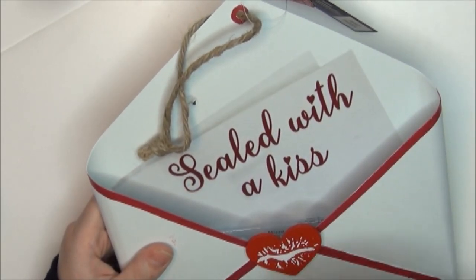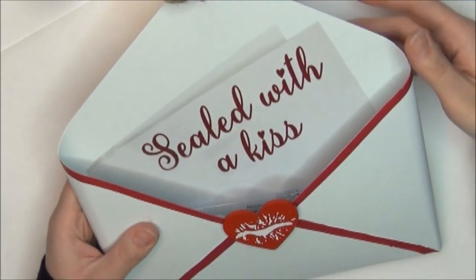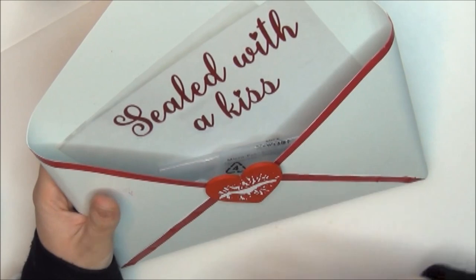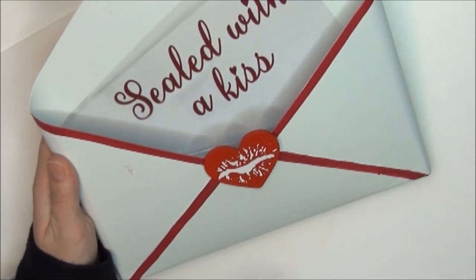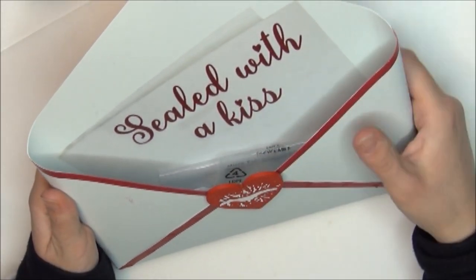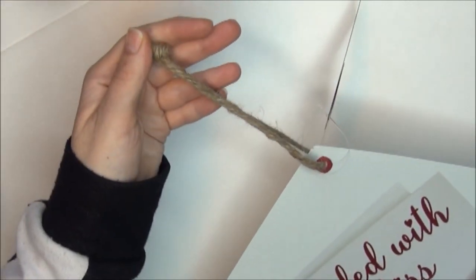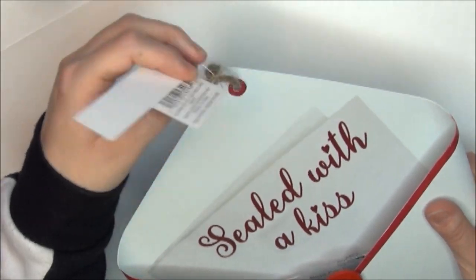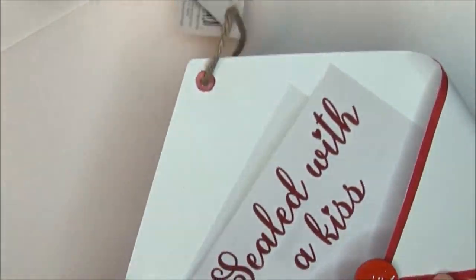The first thing I'm going to show you is this really cute decor piece. It is a metal, looks like an envelope. It has red detailing on it and like a heart — looks like someone kissed the envelope — and it says 'sealed with a kiss.' It has this string here that's super cute. It was originally $14.99. It looks white on the back and you can hang it.